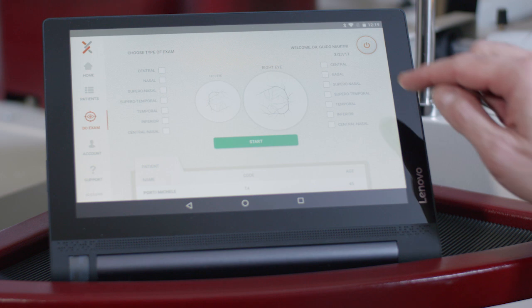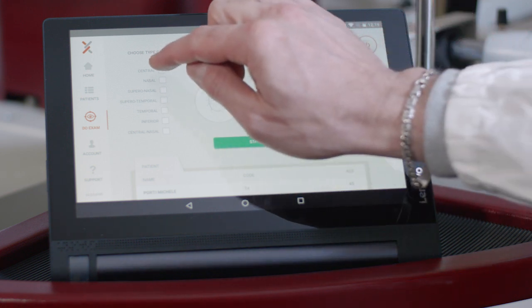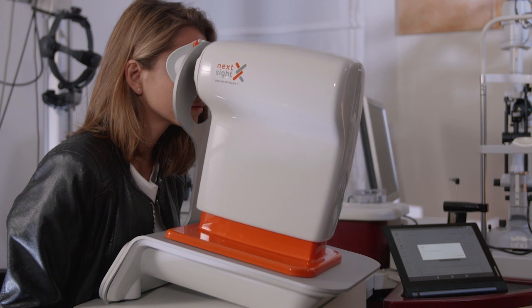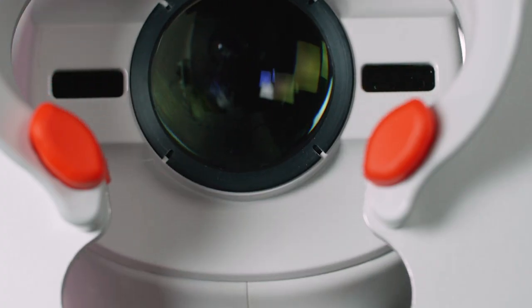At this stage, it is possible to select the required fields and which eye to examine. Nexi offers seven different internal fixation targets, which can be selected using the app.